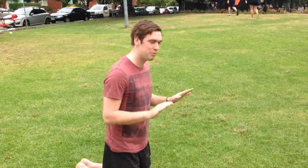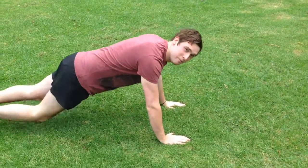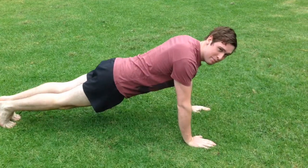Now I'm going to explain to you what a proper push-up really looks like. For a proper push-up, we start off by putting our hands shoulder-width apart, flat on the ground. Make sure your body is nice and flat as you do a push-up and keep your elbows tucked in as you bend all the way down and then back up.